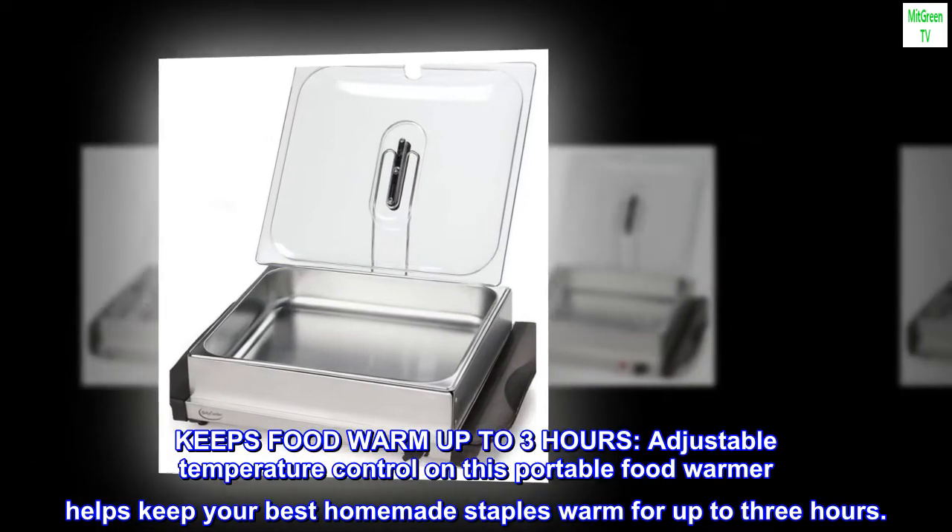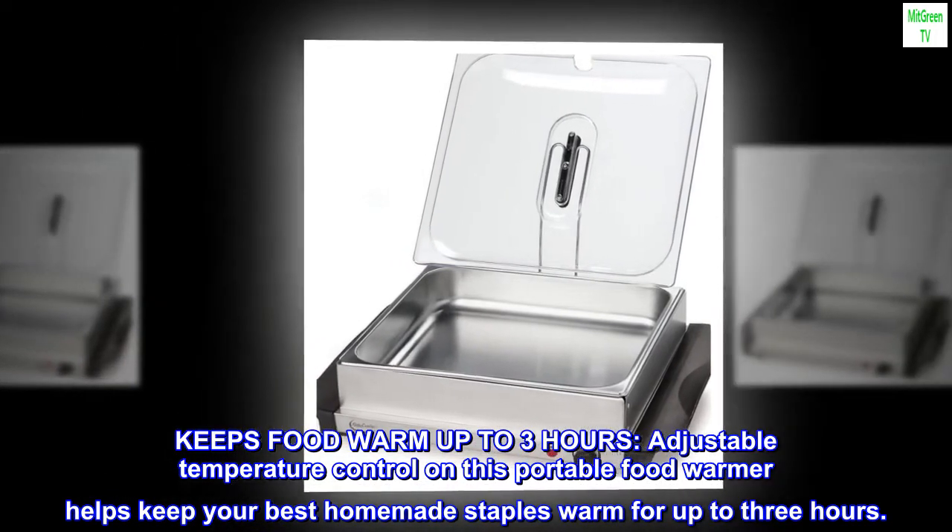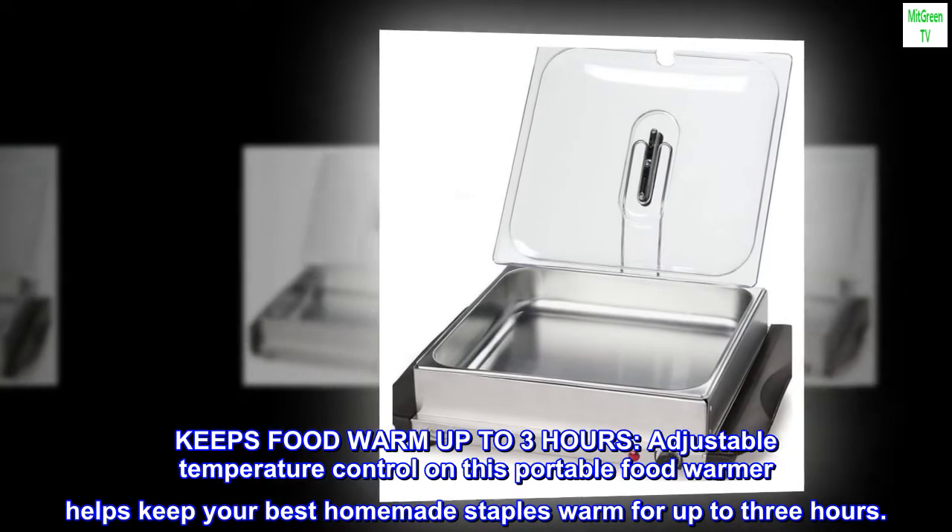Keeps food warm up to three hours. The adjustable temperature control on this portable food warmer helps keep your best homemade staples warm for up to three hours.